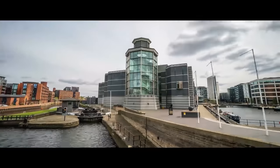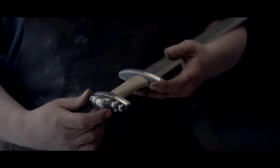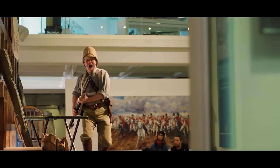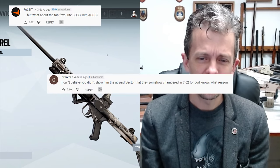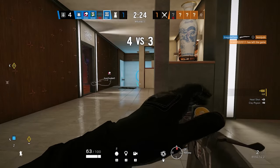This is Jonathan Ferguson, the keeper of firearms and artillery at the Royal Armouries Museum in the UK, which houses a collection of thousands of iconic weapons from throughout history. And this time, since so many of you asked so nicely in the last episode, Jonathan is checking out even more of the weapons from Rainbow Six Siege.